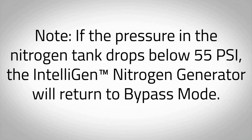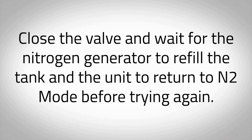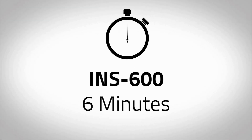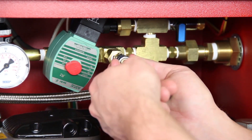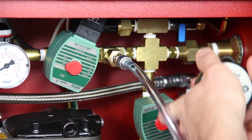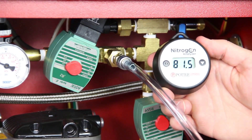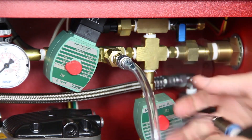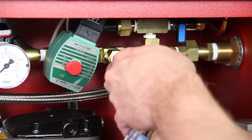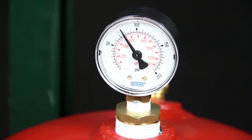Note: if the pressure in the nitrogen tank drops below 55 PSI, the nitrogen generator will return to bypass mode. Close the valve and wait for the nitrogen generator to refill the tank and the unit to return to N2 mode before trying again. If the nitrogen generator is isolated from the fire sprinkler system, the INS-600 should take no longer than 6 minutes to pressurize the nitrogen storage tank to 80 PSI. During this time, connect the portable nitrogen analyzer to the nitrogen sample port labeled SP to measure the purity of the exiting gas. The analyzer should read 98% plus or minus 1%. This may take a few minutes.